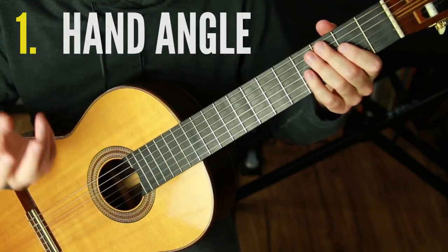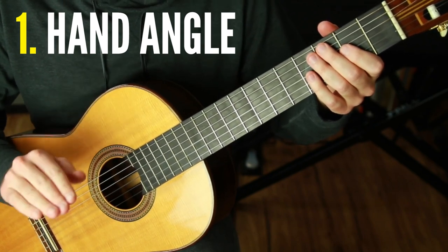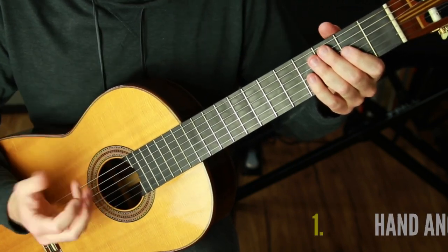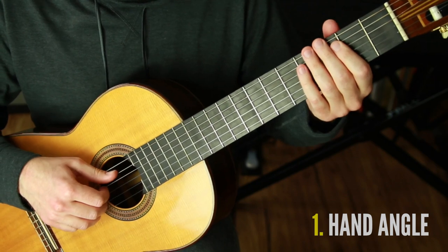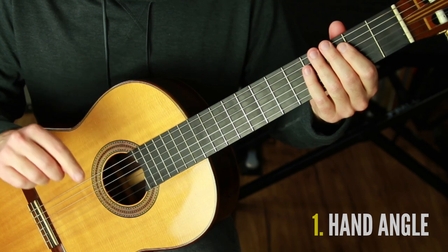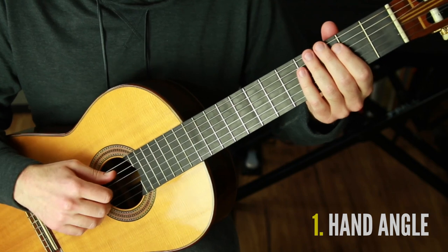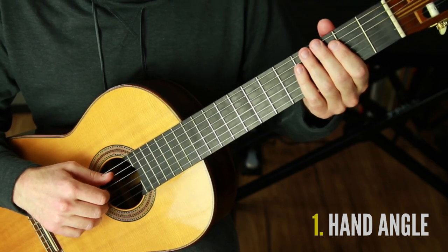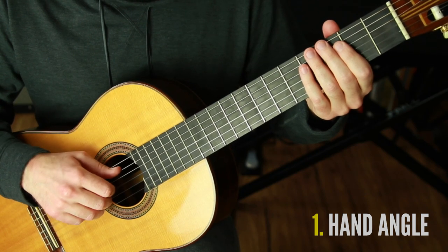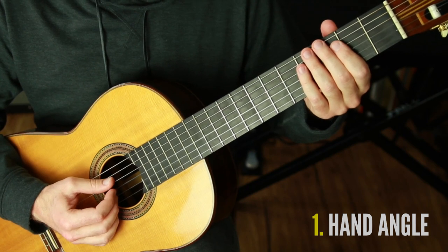The first item on our list is plucking from a different angle than we usually would with nails. This is the most important thing. I actually just made a breakthrough today on going even further with this. We typically play with a certain technique when using nails — you want to pluck where you touch the flesh of your finger and the nail at the same time, then let it roll off the nail for a clean, smooth nail sound. When playing without nails, there are any number of ways to find one's own technique. This is what's working for me.